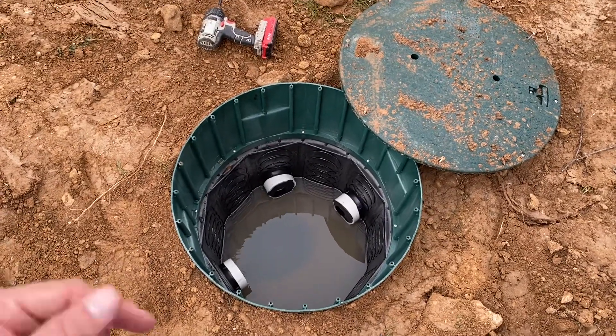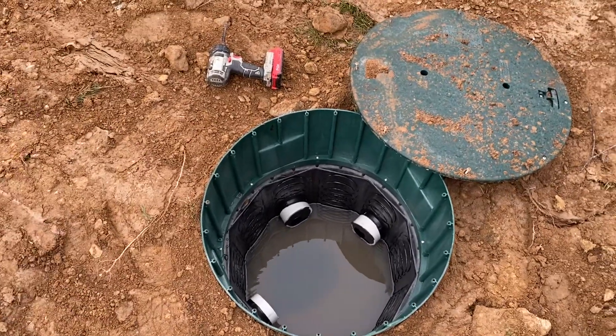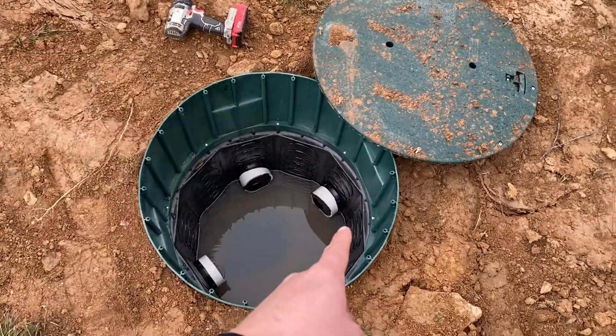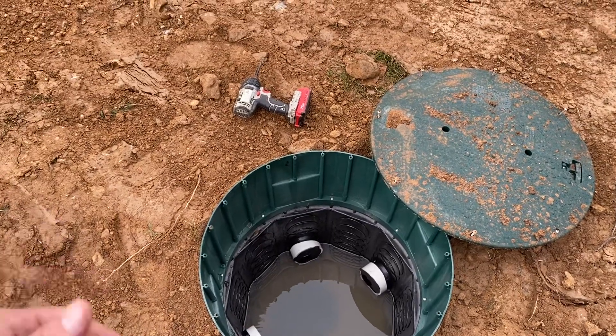Let's just say somebody crushed it, or a fence auger went through it and broke it — okay, that one trench is broken, but you can still use the others. Whereas if you have serial distribution and you have an issue with a collapse or some other impediment in the first portion of that leg,